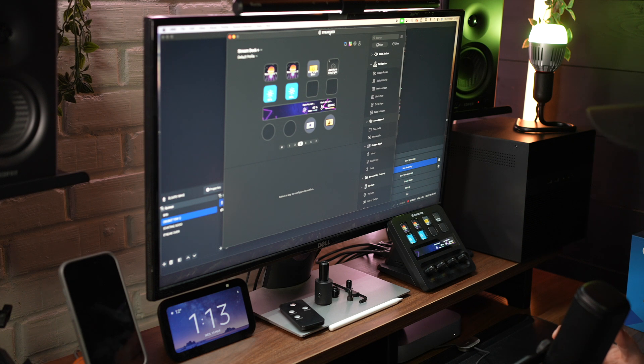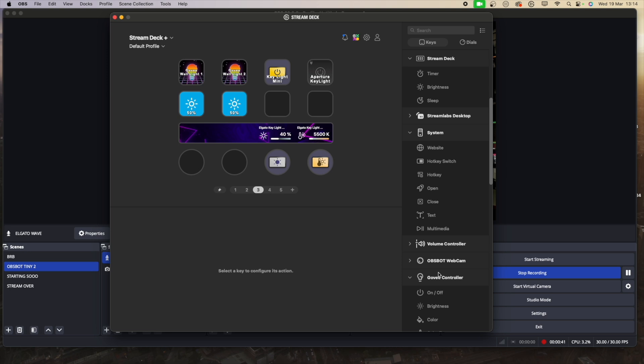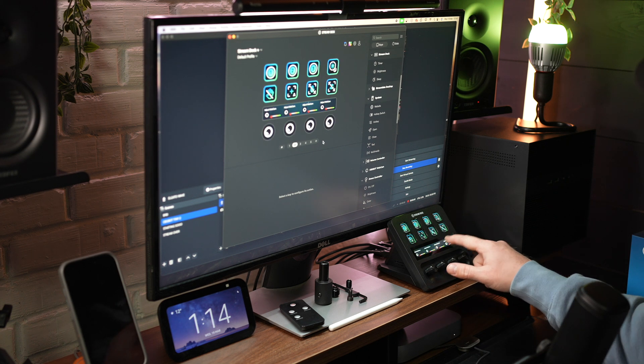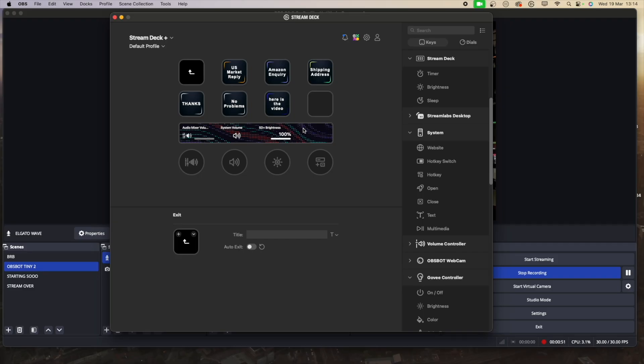The next thing might be quite simple but it saves so much time. I get a lot of emails and messages every day from Amazon sellers and YouTube, and I have to reply to those because it's only me — I'm still working on my own. So what I do is set up automated text replies. I've got them set up here with different Amazon enquiries including my shipping address, because that takes time to type out. Now all I do is press a button and it pastes my shipping address.